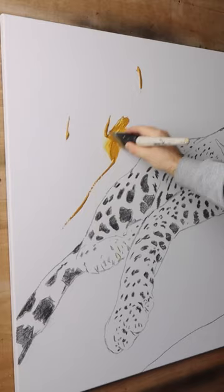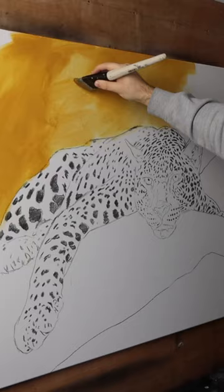I usually get rid of the white background with some big brushes. It helps me to match colours way more easily, not painting on white.